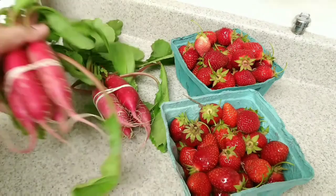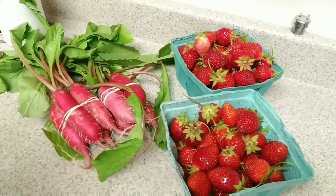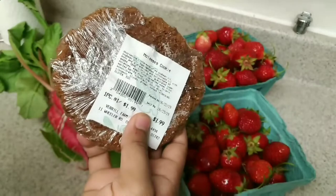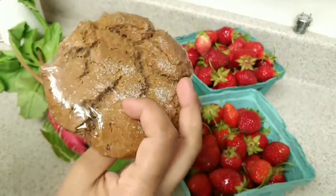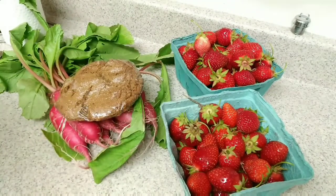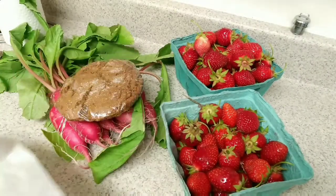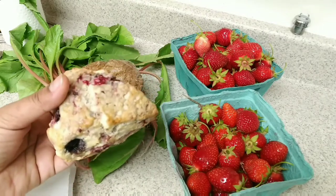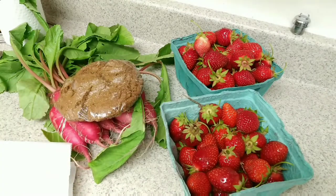If you want to add a little bit of sauce, I will add a little bit of sauce. In the bakery, there are berries. This is the flavor of the sauce — it is very soft.